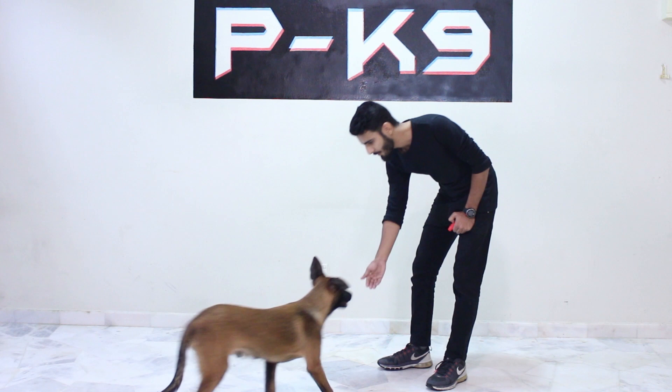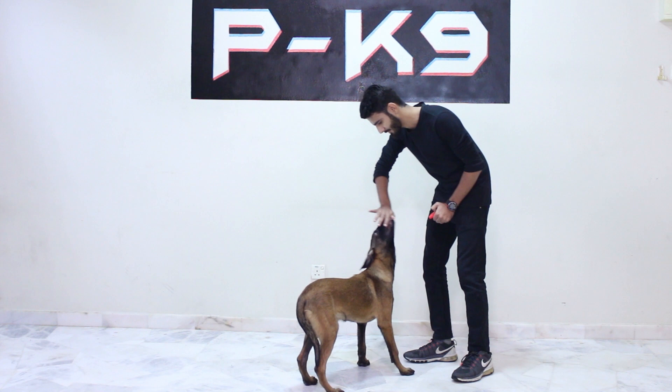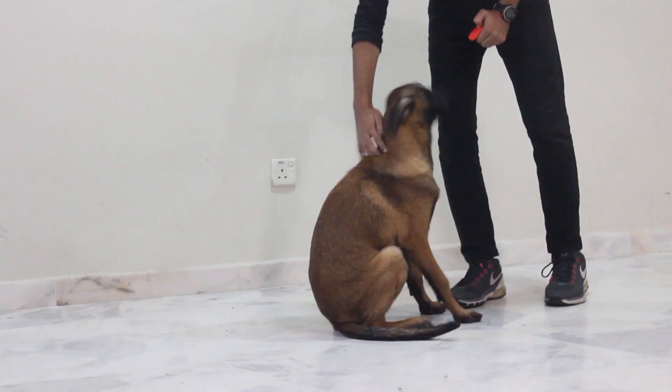Roger, here! Let him smell the food, lure his head up, bring him into the natural sitting position — Sitz! Good boy. Yes!